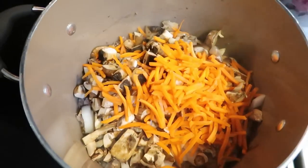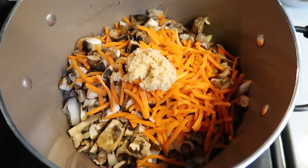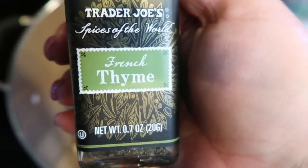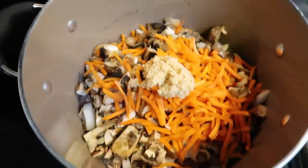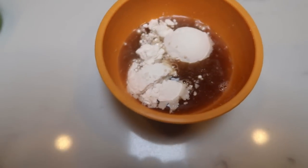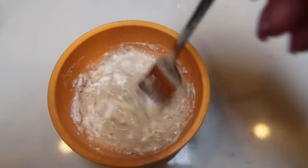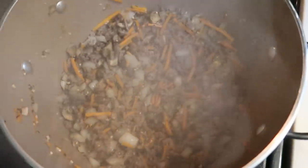Once your hamburger is completely browned, we are going to add in our veggies — the carrots, mushrooms, and onions — then a huge heaping scoop of minced garlic. Then we're going to add in our spices: first some thyme — I love the Trader Joe's thyme — then some pepper and some salt. Give it a nice big stir and let those veggies start to soften and cook down quite a bit. While your meat is cooking, take two tablespoons of flour and one quarter cup of beef broth, grab a fork, and combine them. This is going to be our thickening agent that we add at the very end — you can prepare it ahead of time and set it aside.